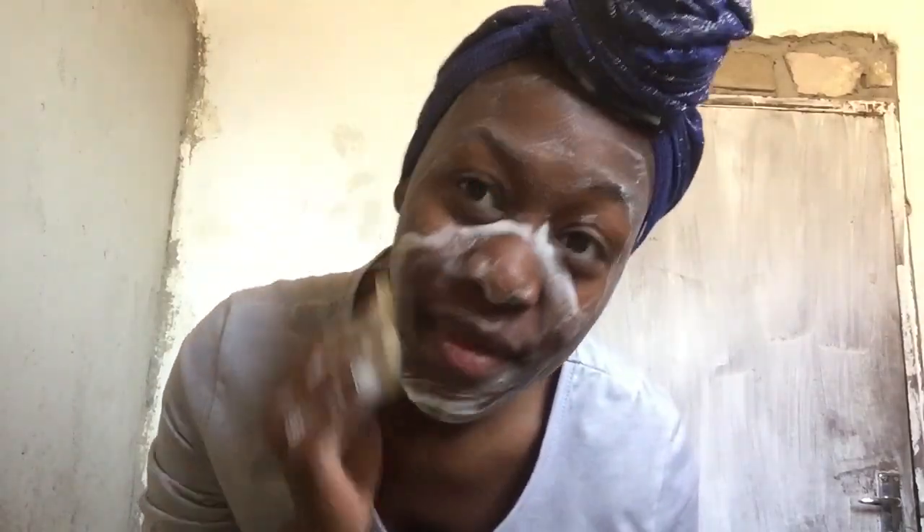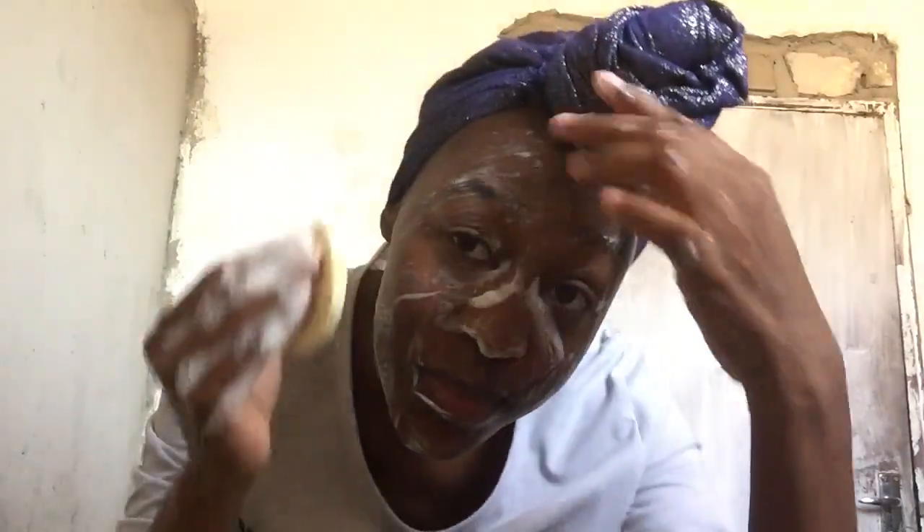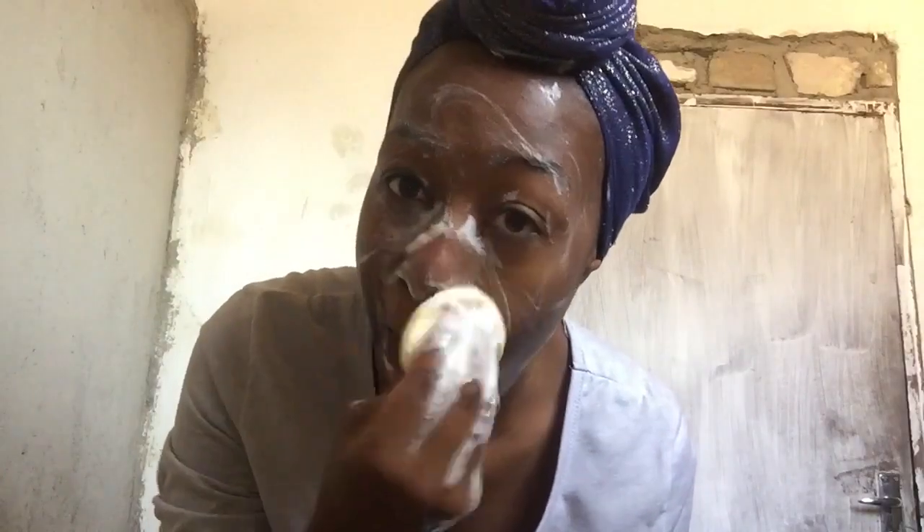I've got whiteheads here and here and on my nose, so whenever I wash my face I make sure that I really press in without actually hurting myself. I'm washing my face on my nose, the sides of my nose, and the sides of my face because I always tend to get them there.